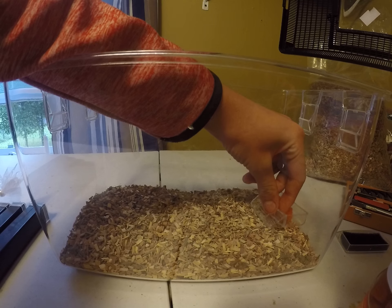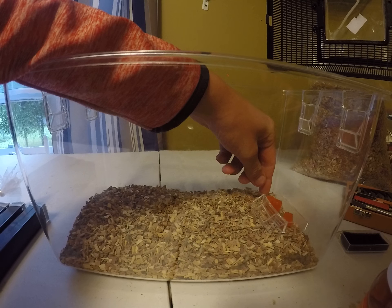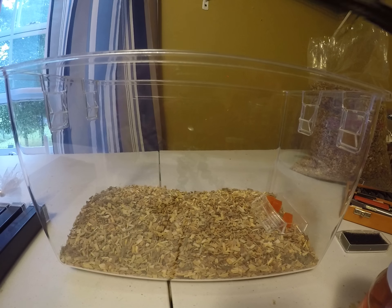Oh my god, he dug underneath it. I'm just making sure I didn't kill any.